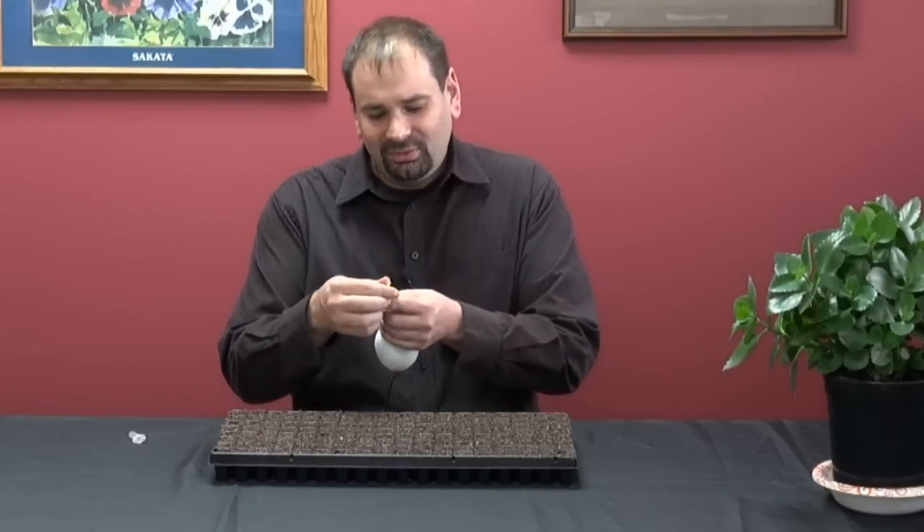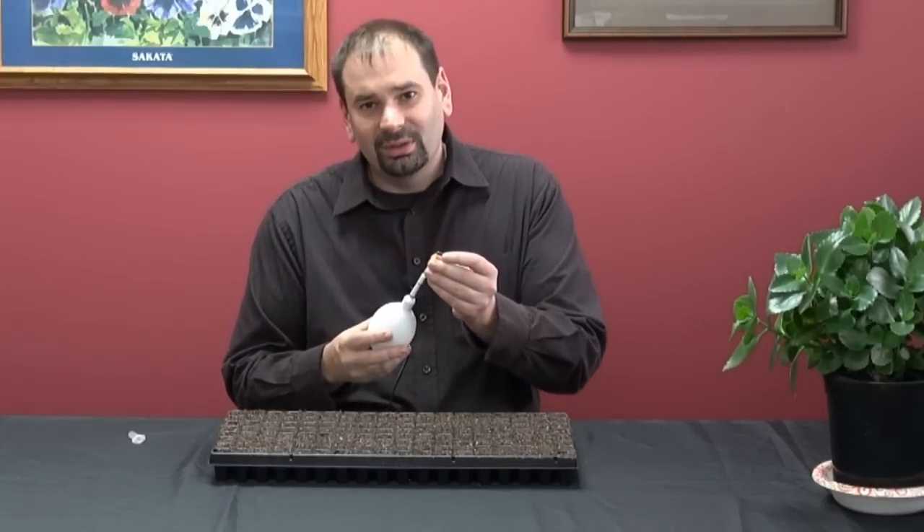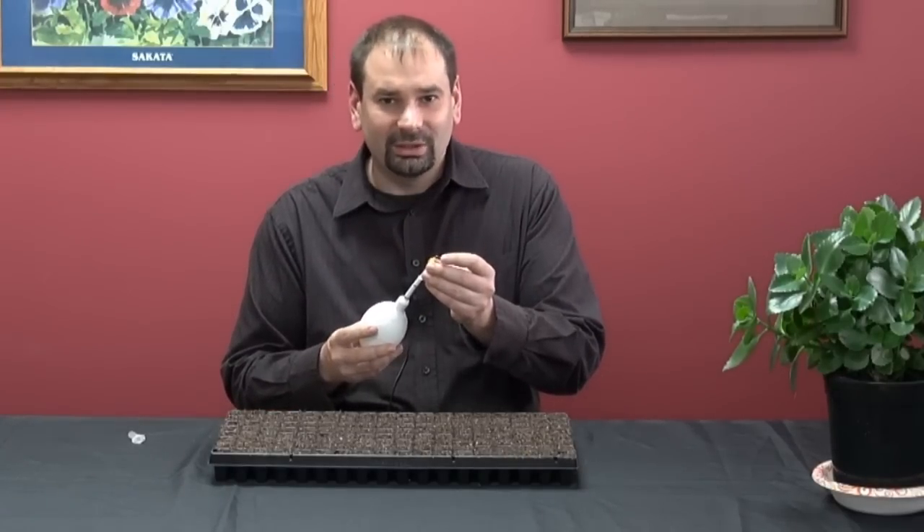Comes with five different tips. They simply come on and off. They come in different sizes so you can select a tip that's just a little bit smaller than the seed that you're using.